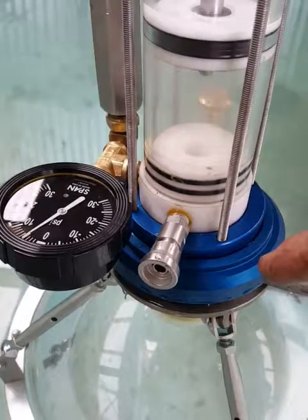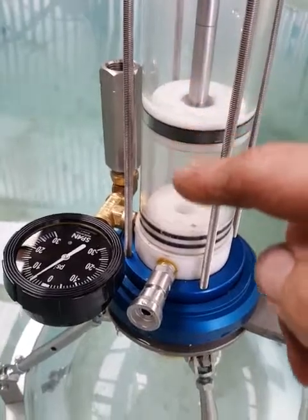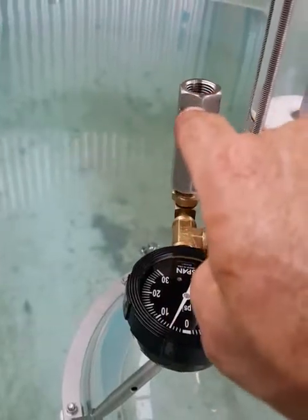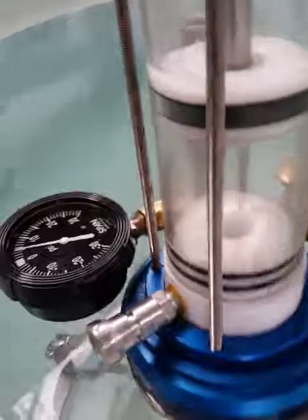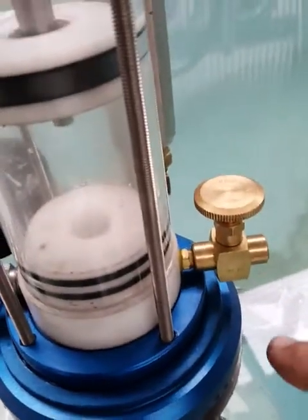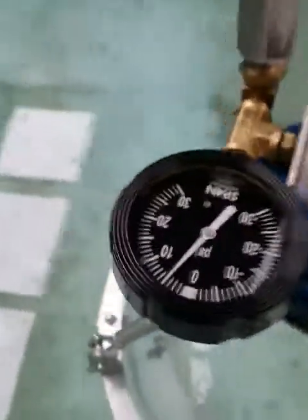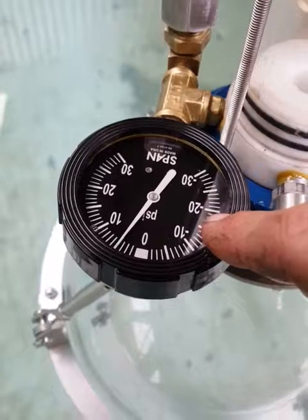If you weren't happy with the sample and want to go to another location, simply run the syringe back down — that'll discharge out through the exhaust relief valve — and then you can continue the cycle again. There's also another bleed valve on deck, and a 30 vacuum to 30 psi gauge.